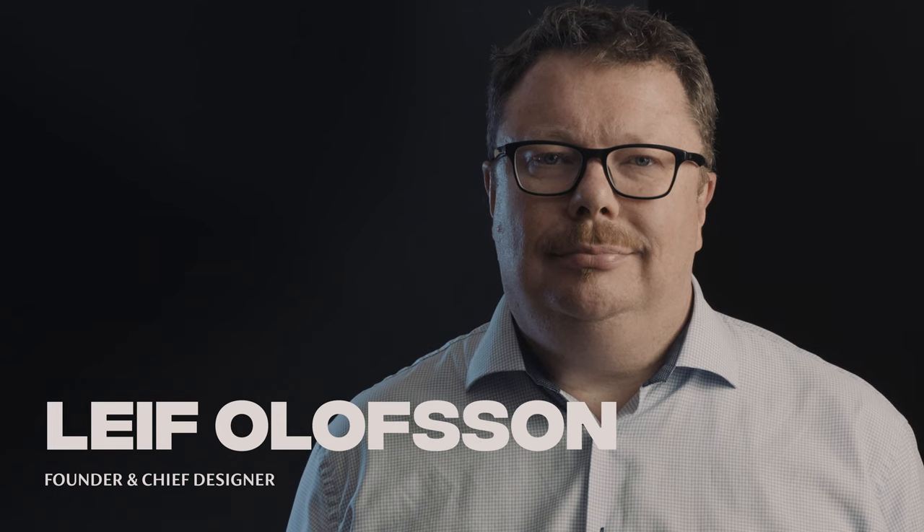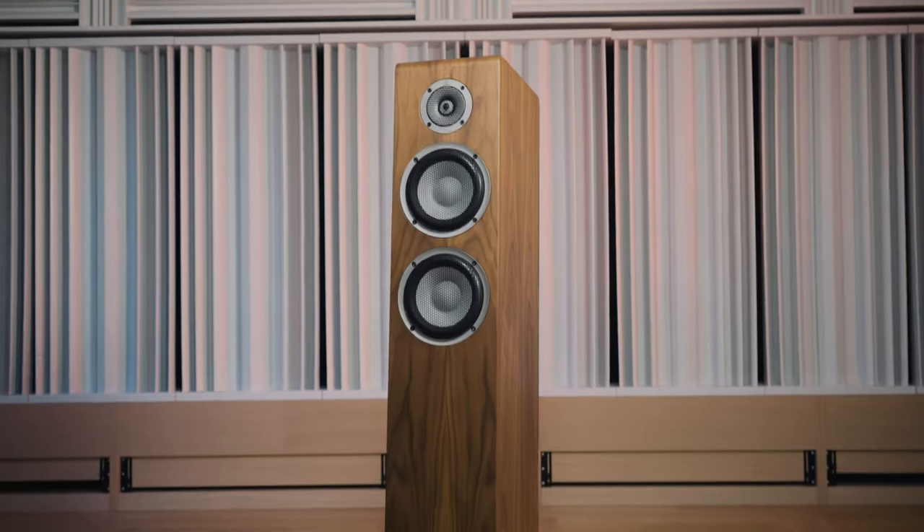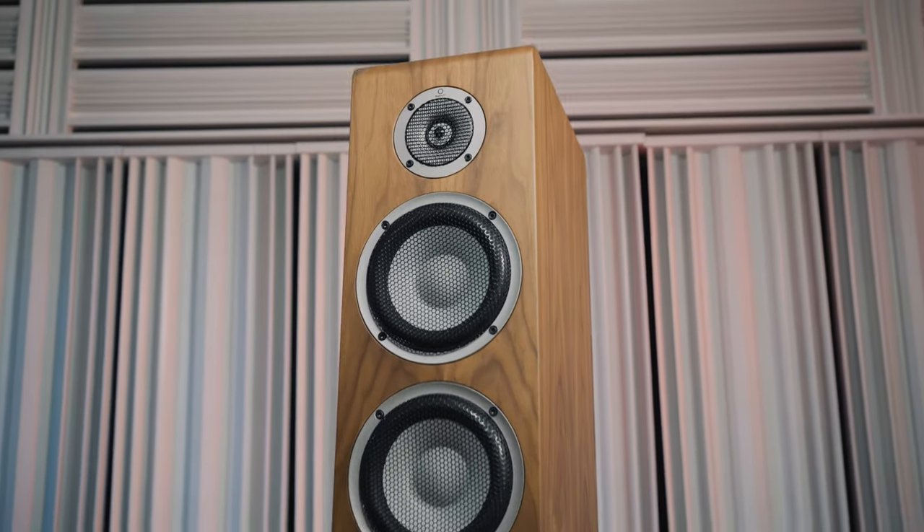Creating a competitively priced speaker without sacrifice to sound is a challenge. We minimized unnecessary elements and maximized performance.